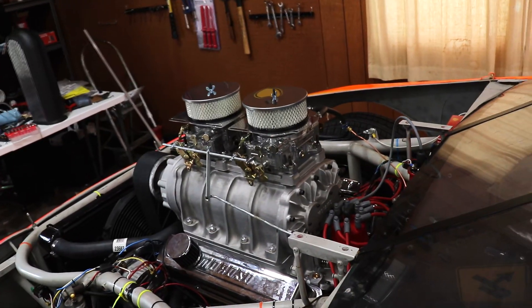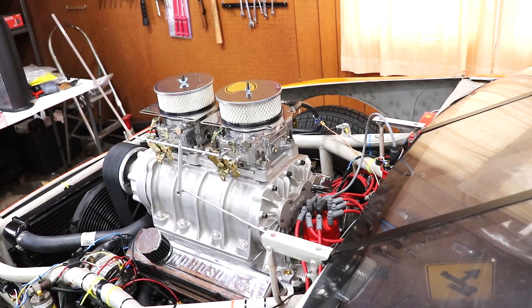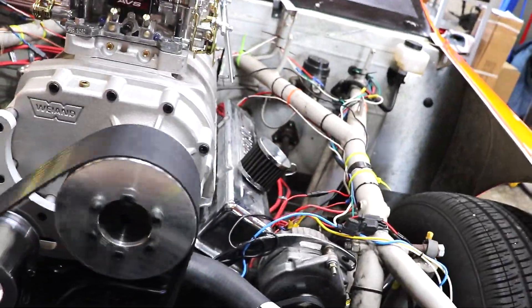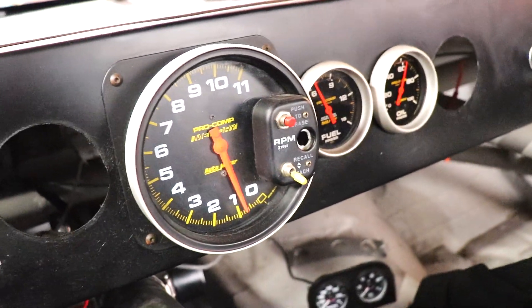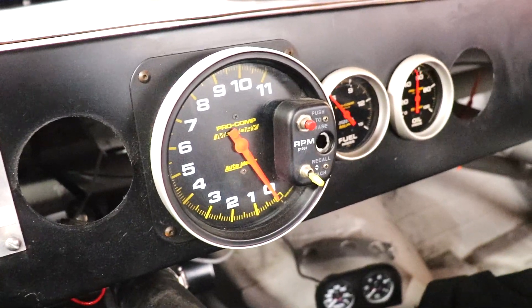It's charging down to like 400 RPM and it's still running — that's crazy. Alright, let's see if we can fix that. Probably just have to bring the idle up a little bit, it'll probably smooth it out.